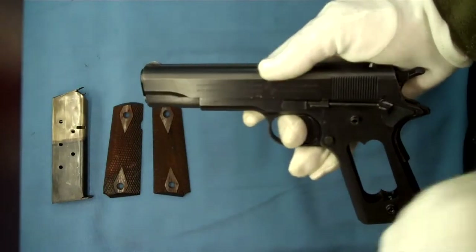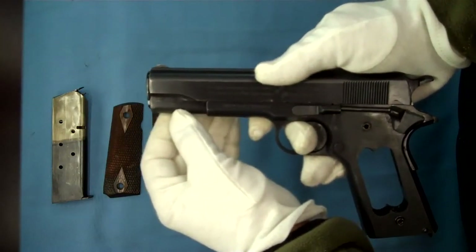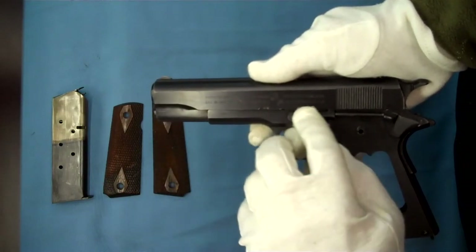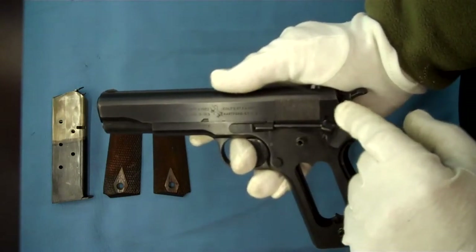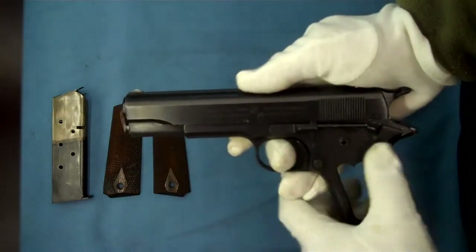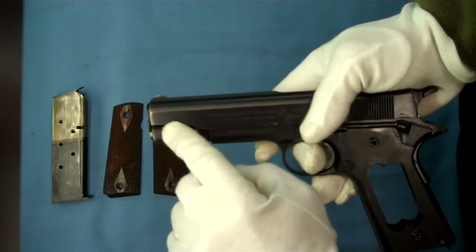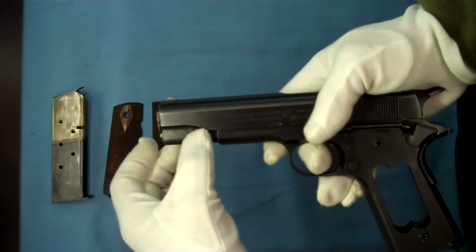Another interesting thing about this pistol is it now has the standardized slide configuration that took place at about serial number 290,000. The rampant colt is now in between the patent dates and Colt's address. In the 1912 Navy model I showed in another video, the rampant colt was back here in a circle on the back of the slide. The radius on the recoil spring housing also changes a little bit — this one is a little longer; in the earlier production it was a tighter, sharper radius.